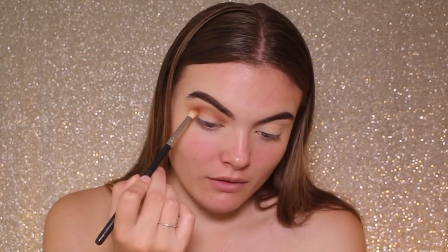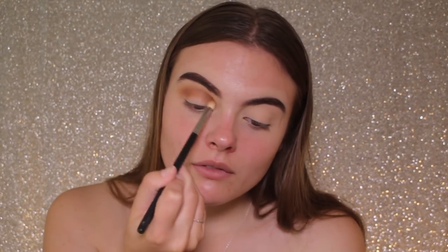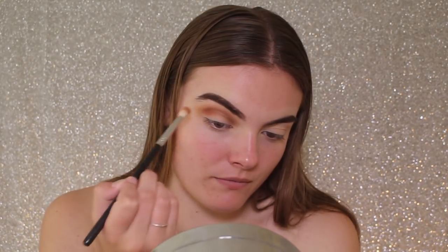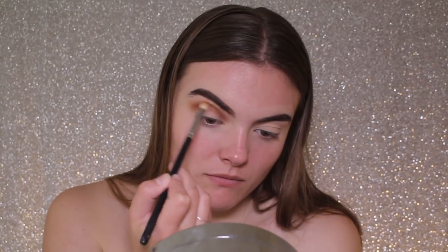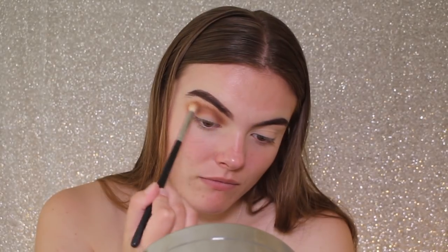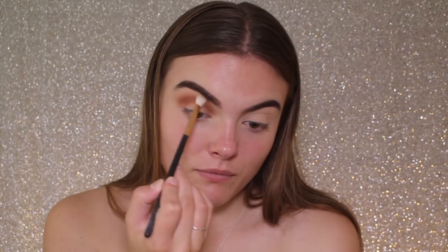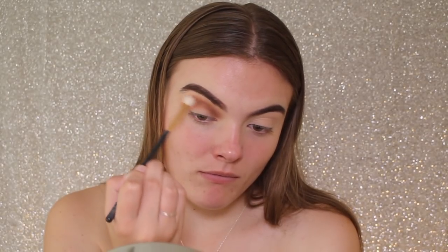I'm now taking the shade Henna. I love this shade — it's got a little bit of a reddish undertone but it's also a really nice brown, so I'm just sweeping that throughout my crease, basically placing it where I put the transition shade before. I'm doing this to darken up my crease and make the colour a lot deeper so that when I do the cut crease the colour will still be quite bold. Then I go in with a clean blending brush and just buff out the edges so it's nice and seamless.